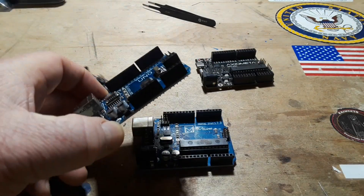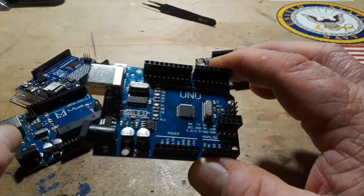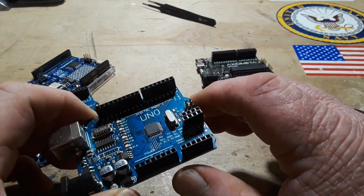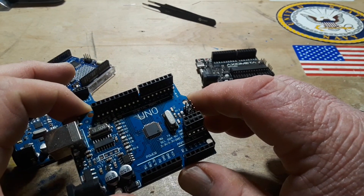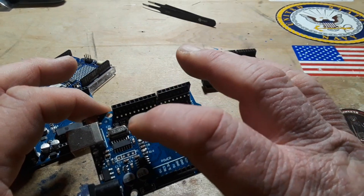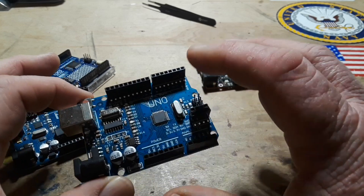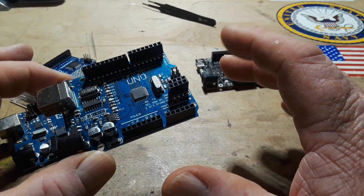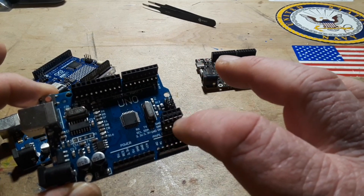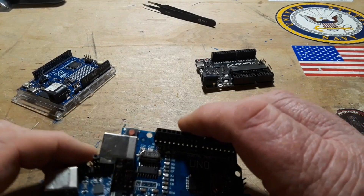Here's a little later version of the same Uno R3. You can see instead of the DIP package chip, now we have a little flat pack chip — QFPs I think they're called. Again, we have a USB interface, a crystal for timing, and everything else just supports the chip. This one has a few more pins on here than the earlier one, but other than that no real big change.